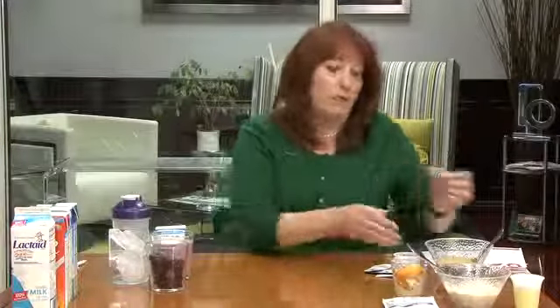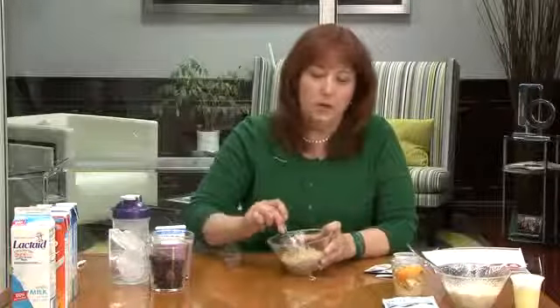But did you know that if you're on the go and you really are having a craving for oatmeal, you can mix it into your oatmeal and have a protein-rich meal in a cup anywhere, anytime.